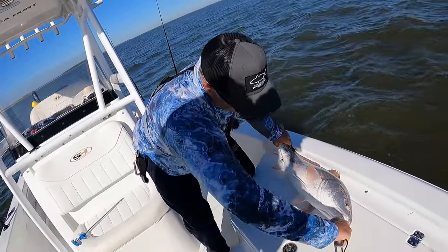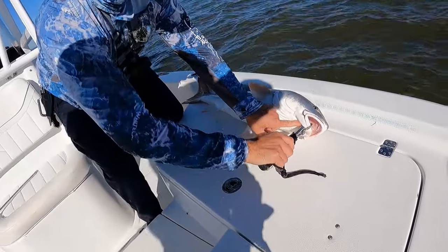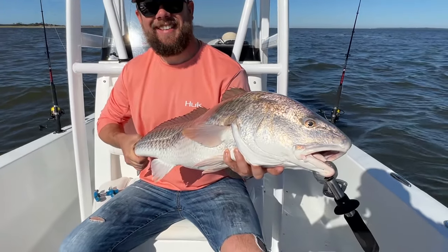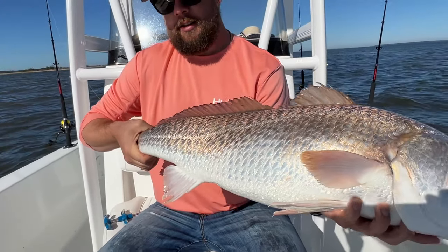Just a little tip for you guys — these redfish have a lot of cartilage in their mouth, but if you can get them right in that little soft spot it won't damage anything. I'm going to pass this off to Chris, let him hold her up. Beautiful redfish — look how pretty. All lit up, golden. First one of the season, man. Good fish, Chris.